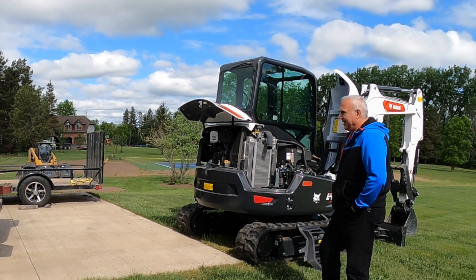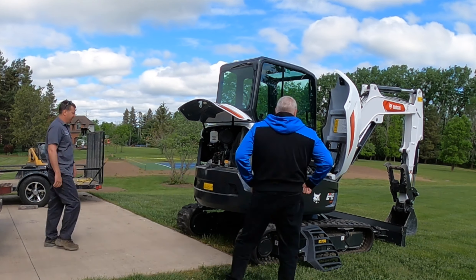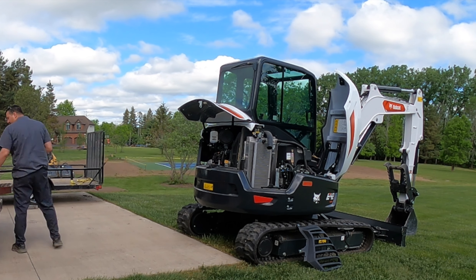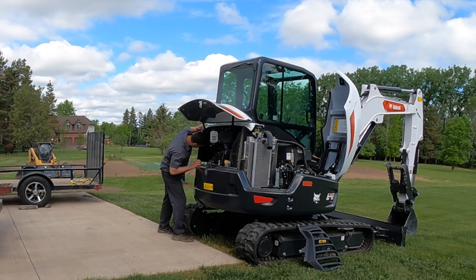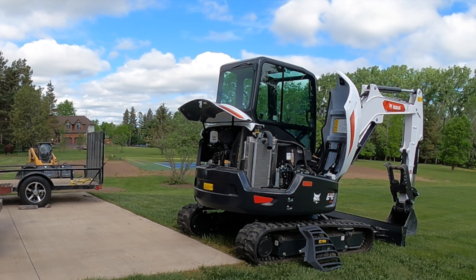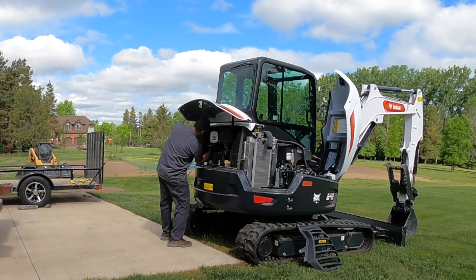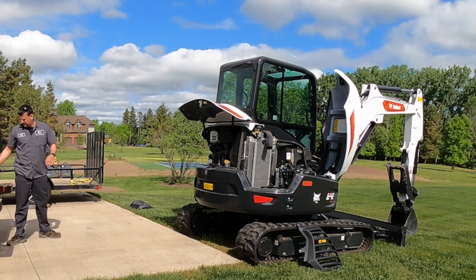He felt a little uncomfortable about being on camera, and I told him it was going to be a time-lapse video, and then he had no problem. By the way, he was very articulate, intelligent, and an excellent mechanic. I was lucky to get him to install this counterweight.